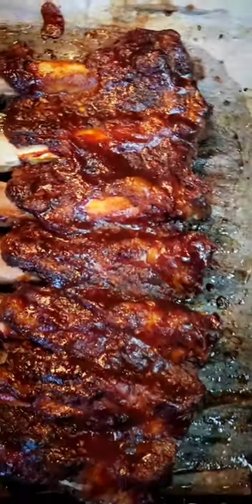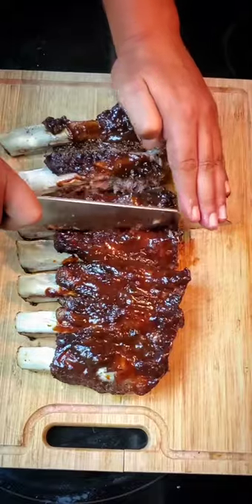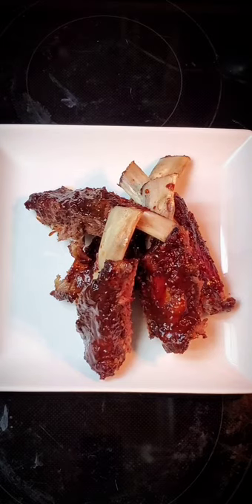the sugar in the barbecue sauce starts burning around 200 degrees. All right, let's take them out, let's give them a quick cut, and let's go ahead and start plating. They say you eat with your eyes first.